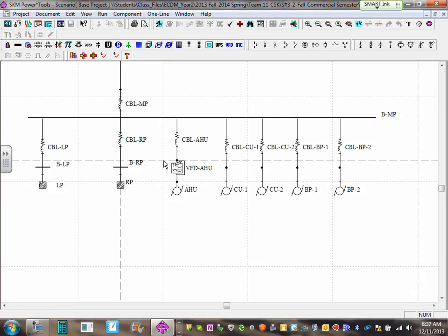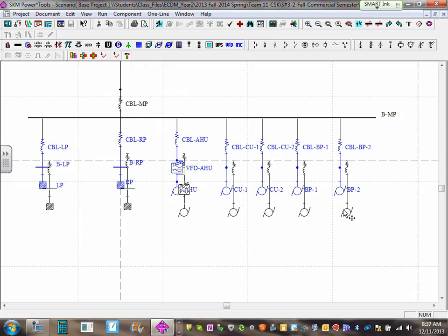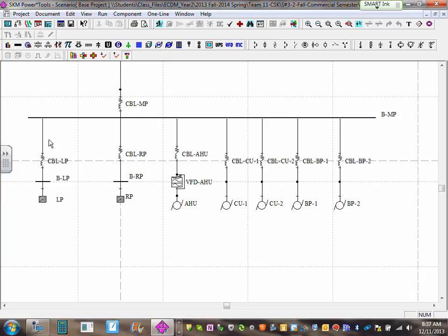I can have circuit breakers for all of these. Pick them all and drag them down slightly so you have enough room — have a neck for all of them. Grab your circuit breaker and hold the Shift button. Put one here, one here, one here, and one here.